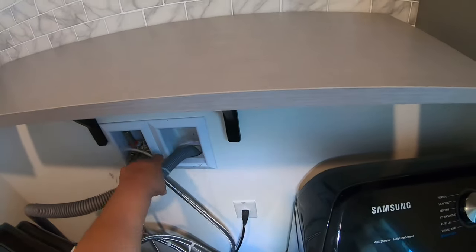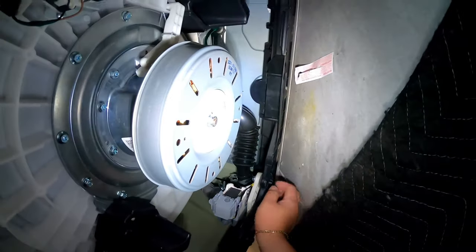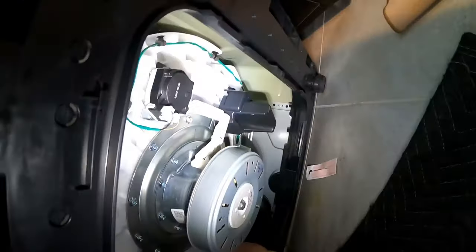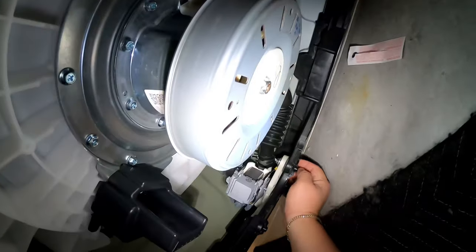We're gonna go ahead and start doing some tests to find out why it's not draining. We're gonna tilt the washer back so we can get to the drain pump and start checking for a broken wire or anything causing this issue. I think I hear a little bit of humming on the pump, which means we're getting voltage, but we're gonna verify it with a multimeter.